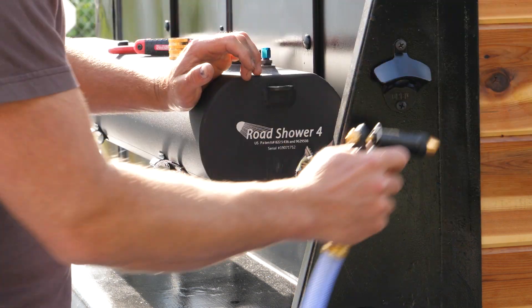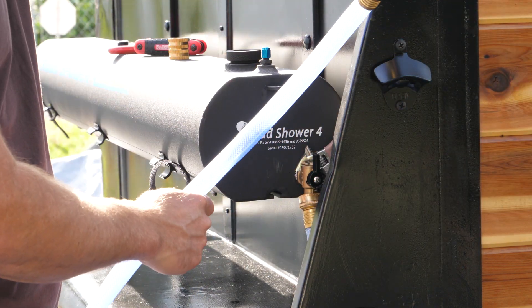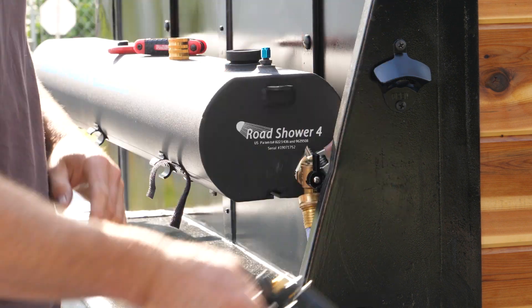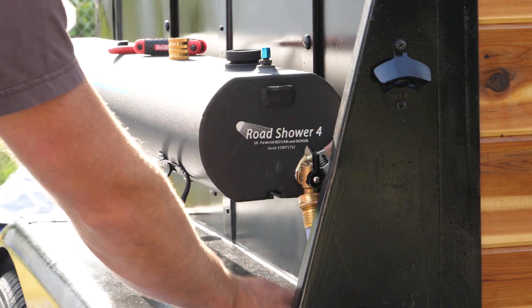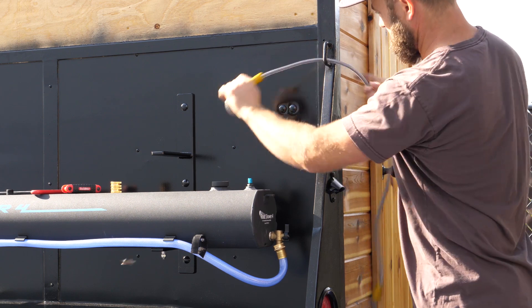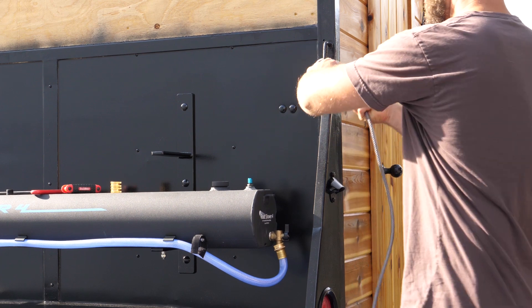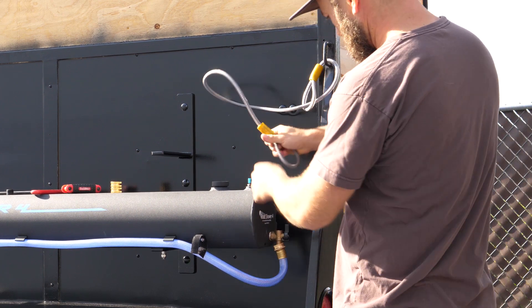We're going to have pressurized water on a hose that can be attached hands-free or with a spray nozzle. Just so nobody decides to steal this thing, you can even lock it.